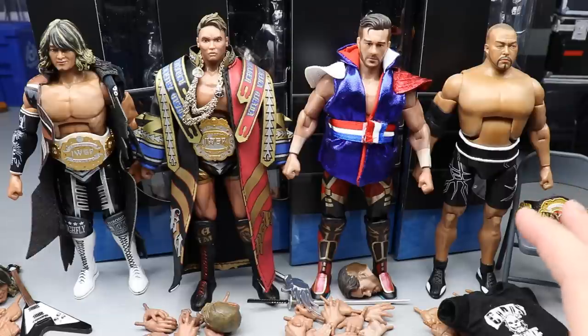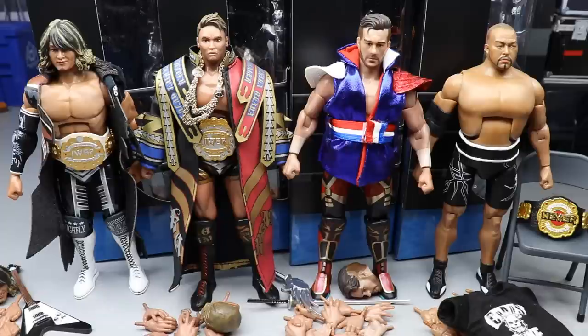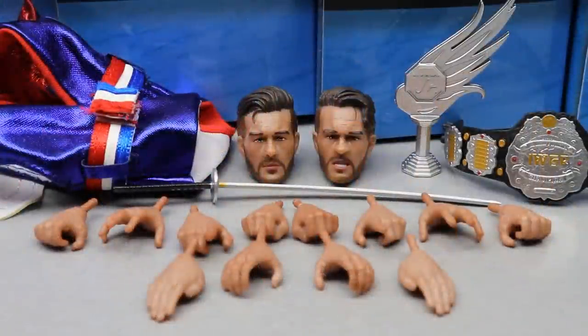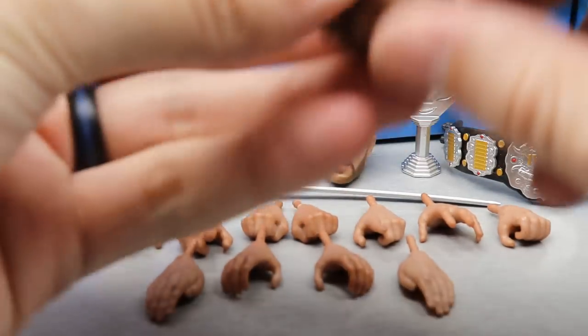Let's get started with Will Ospreay since he was the most famous one in those Ringside Collectibles photos. Getting into Ospreay's accessories — each one of these figures in this New Japan Ultimate set comes with a slew of accessories. You can see he comes with two interchangeable head sculpts, some trophy accessories, a weapon accessory, an entrance vest slash coat, and six pairs of interchangeable hands — 12 total hands.